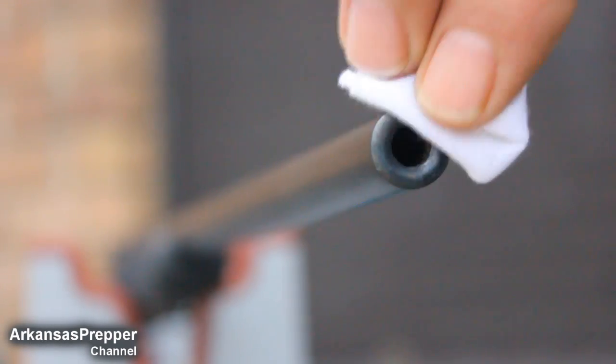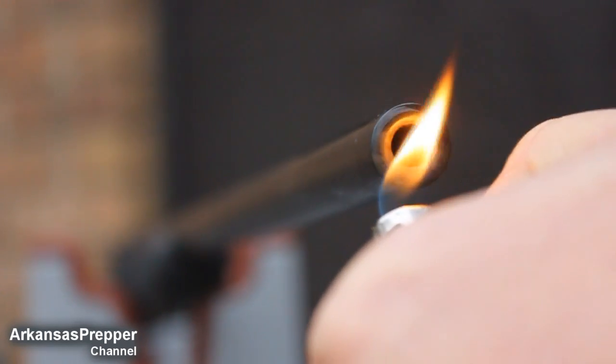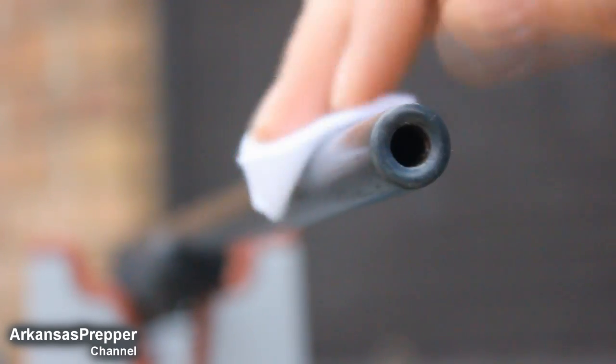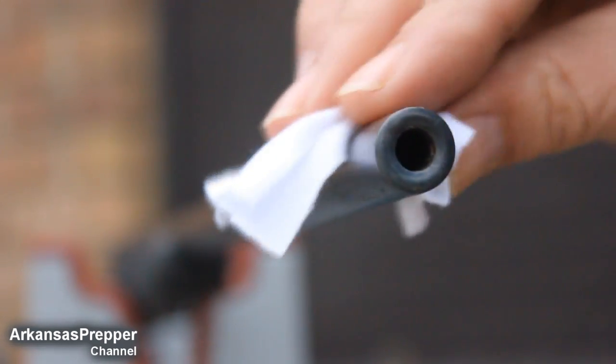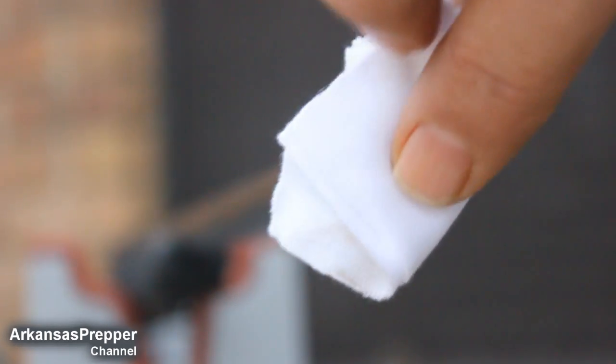The first coat of bluing took it pretty good, but we're gonna do another coat, heat it up again. Now it's a little darker, richer blue — put some on the barrel.